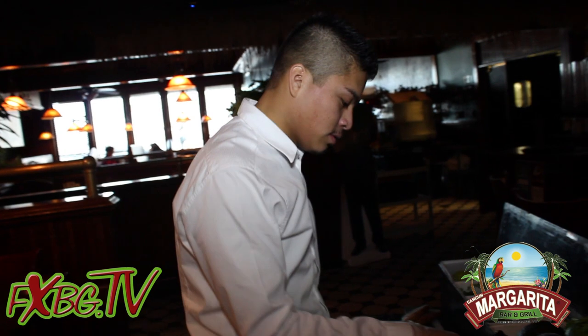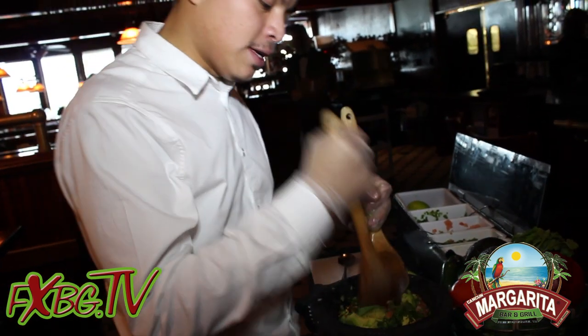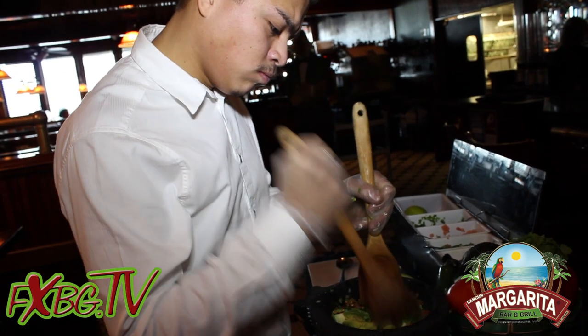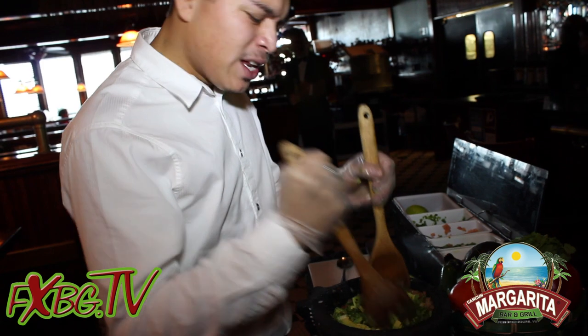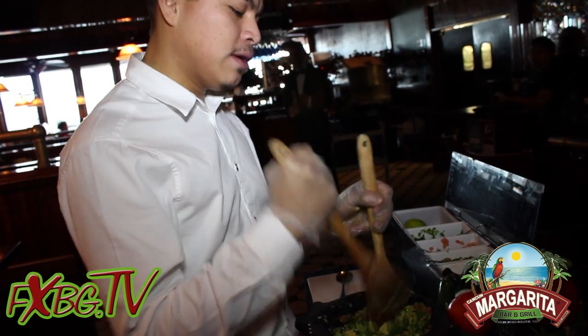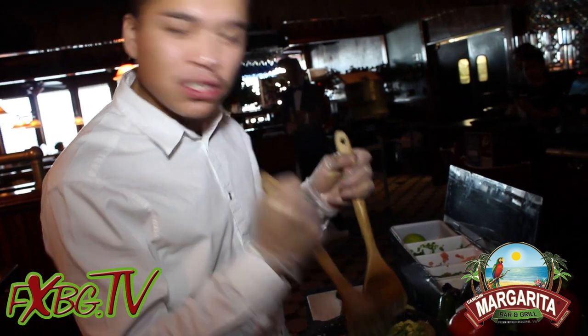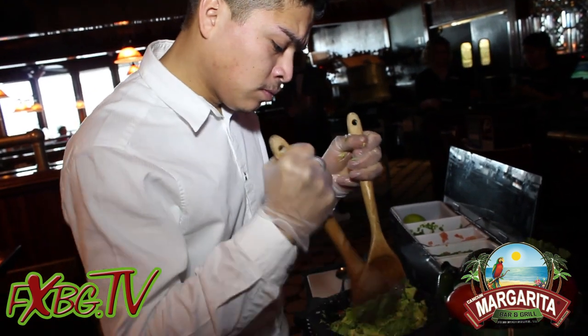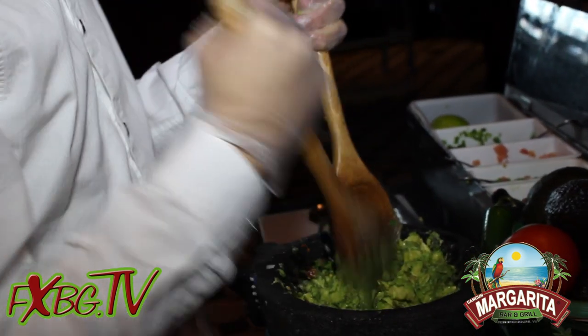Peppers on that, salt. And then we go for the smashing of this. People usually have their preference if they like it chunky or kind of mushy. I usually like it chunky because I like to feel the avocado and get all the taste out of it.